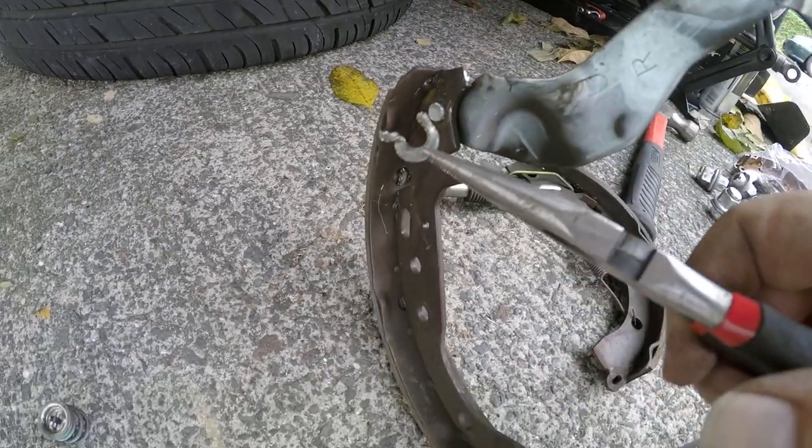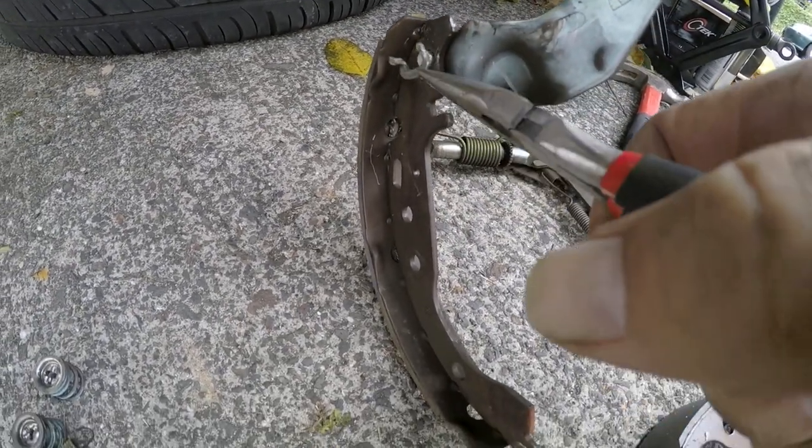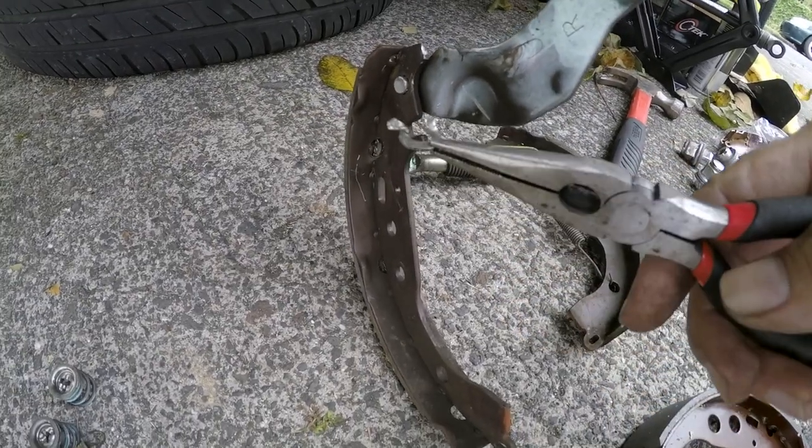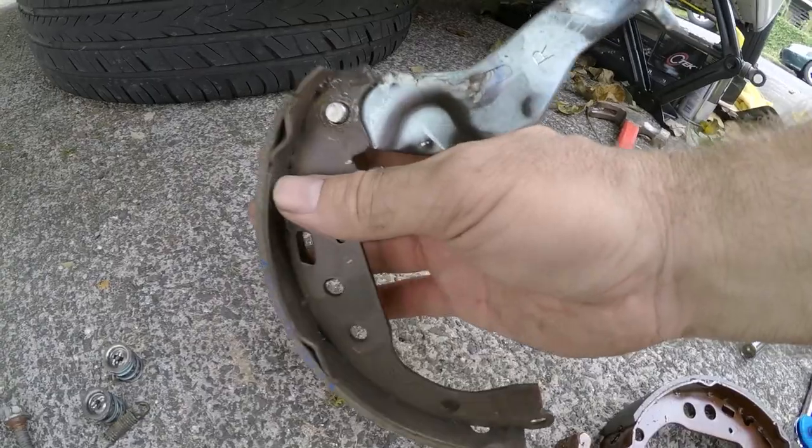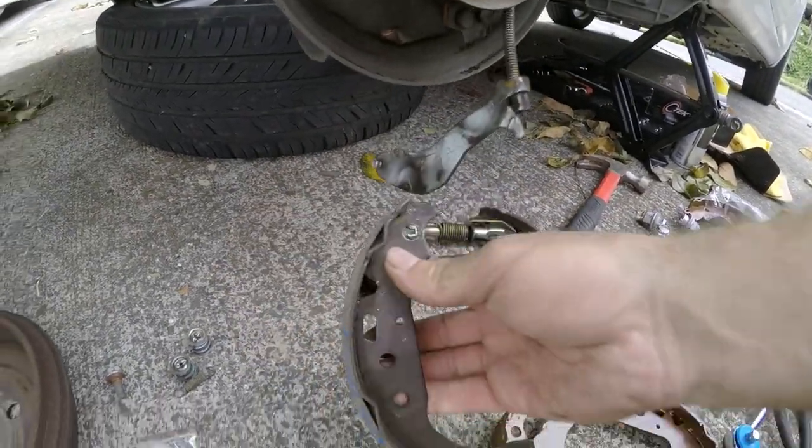After fighting with it for a while, I finally got the little retainer clamp off. I only had needle nose pliers — if you have slightly better tools you'll have a lot less trouble. Now this shoe just comes out, and that's it.